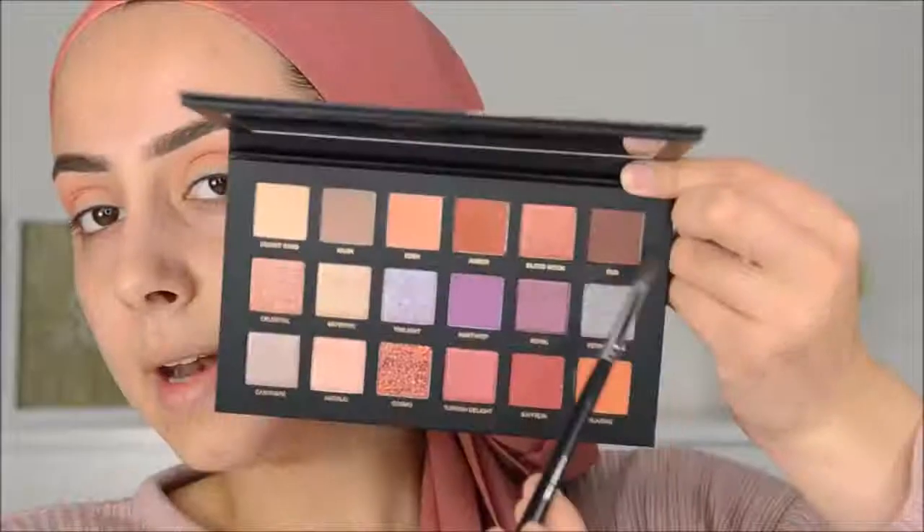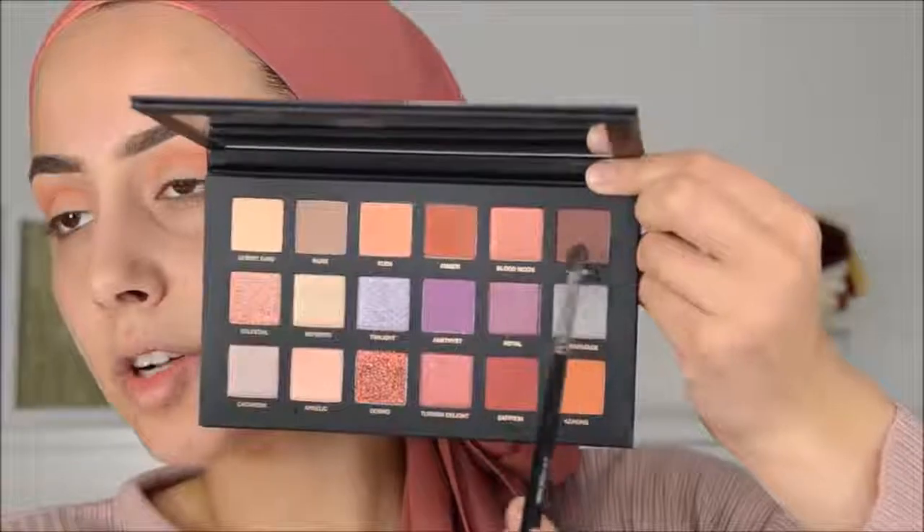I'm going in with Ember with the blender brush from Modus, following my crease. And then I'm going in with Oud — I have no idea how it's pronounced. With my favorite brush, the M506 from Morphe, I'm going to deepen the crease.